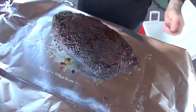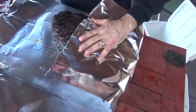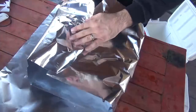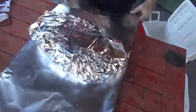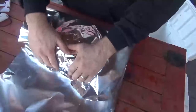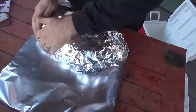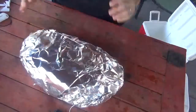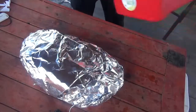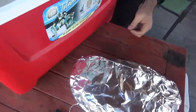So at this point what you want to do is wrap it up in foil. I would recommend getting heavy duty foil — don't skimp out on this because it will tear on you if you get the regular foil. Go ahead and wrap it one more time, a nice little tuck. Once you get it into a nice wrap that you're good with, the next thing to do is put your brisket into a cooler.